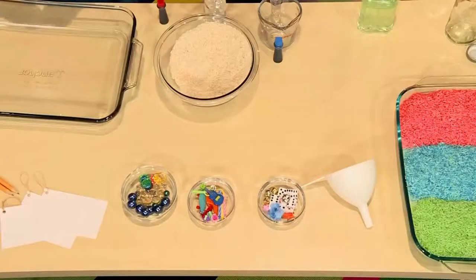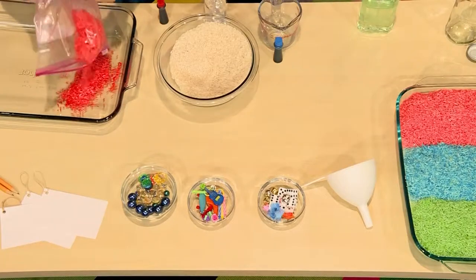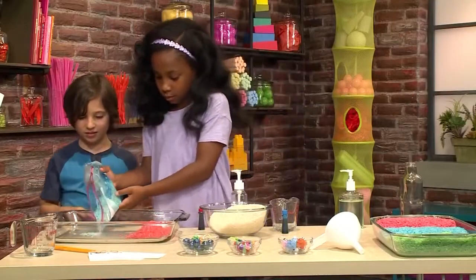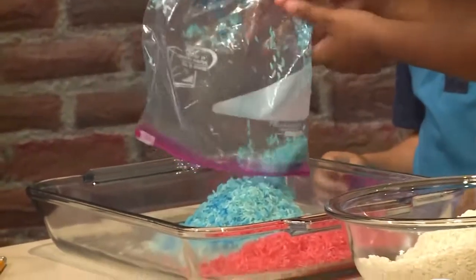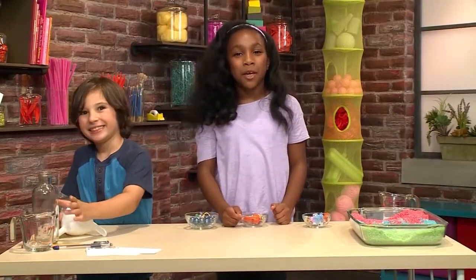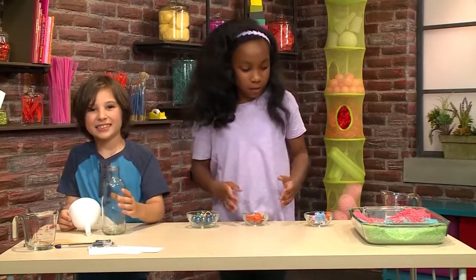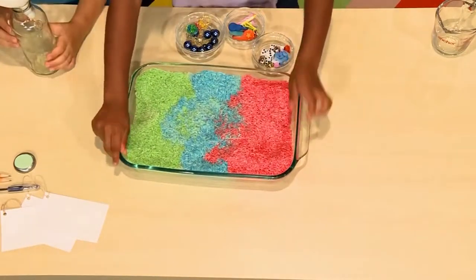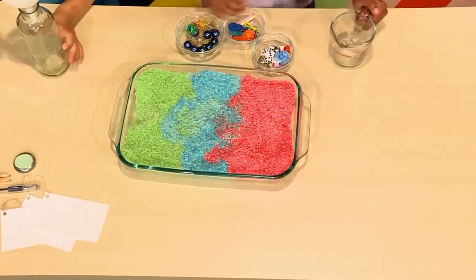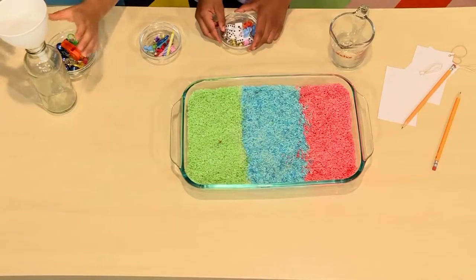Then you need to dry your rice, which will probably take an hour. You can just pour it into a bowl. This is the rice that we made earlier and now it's dry. Now we're ready to make our iSpy bottle. This bottle was old and recycled from sweet tea. So we're going to have a clear bottle and a funnel.